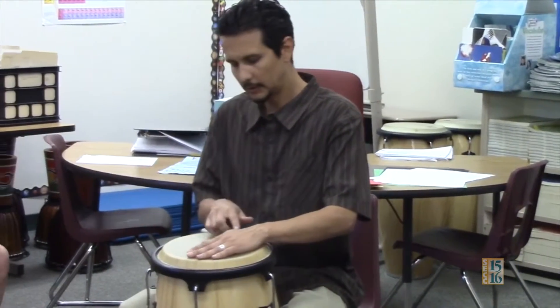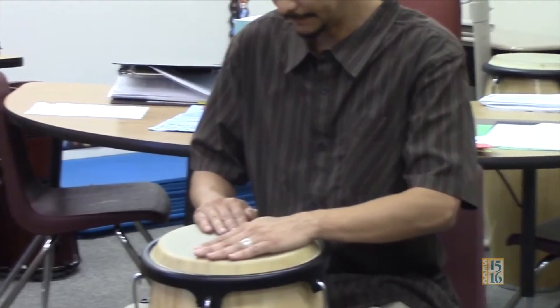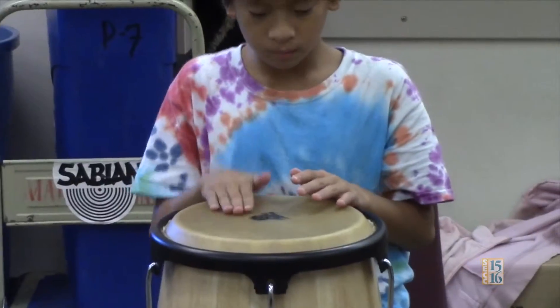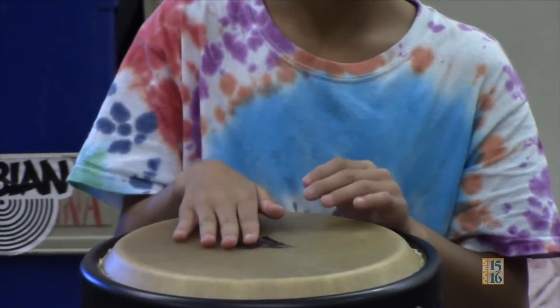When playing the congas, you can use the strategy of heel, tip, slap, tip. Both of these instruments are important in Latin music. Thank you for taking the time to learn about them.